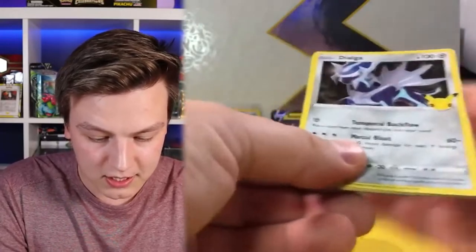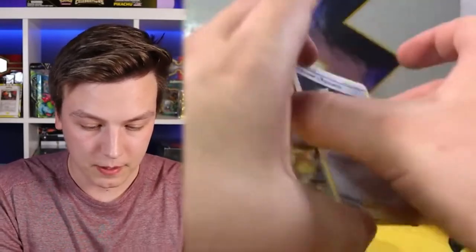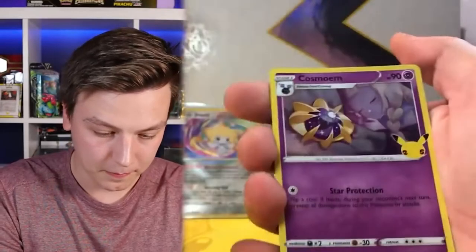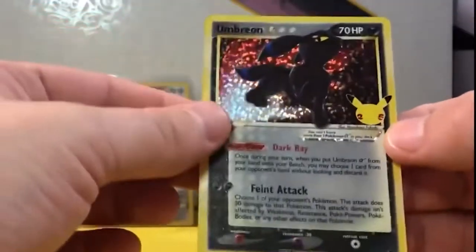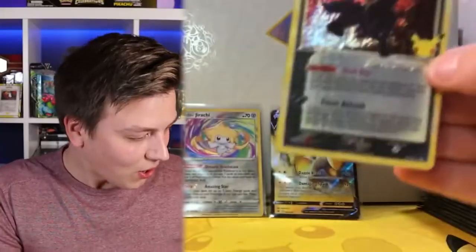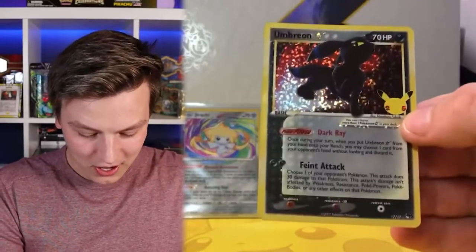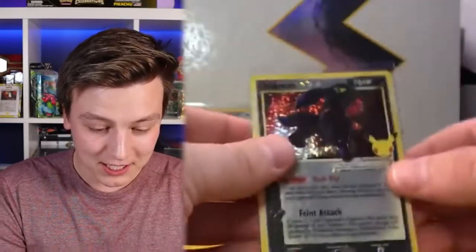It seems like it's not going to be the case. Moving onto the front, and we have a Professor's Research, Dialga, and Cosmoem.